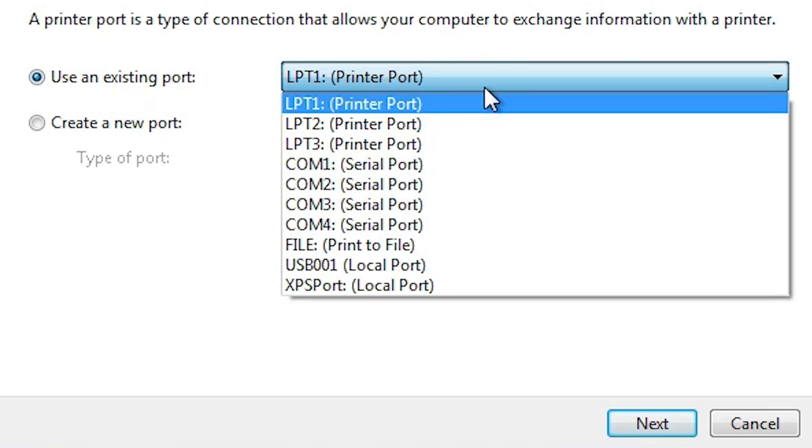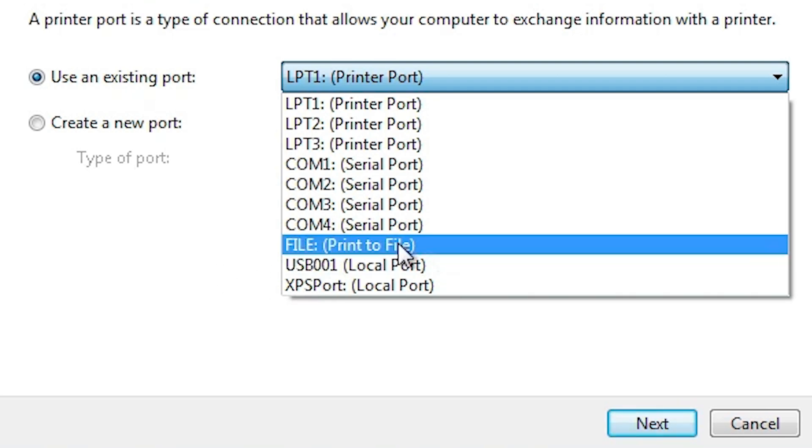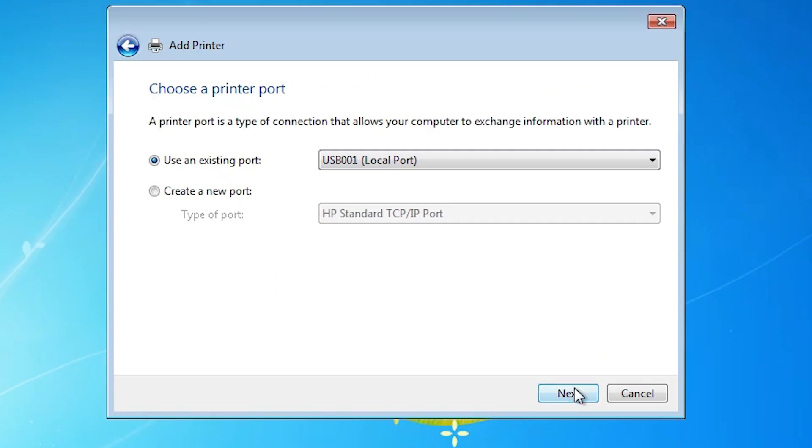Click here on the port dropdown. If you find any port named something like 'DOT4_001' or an HP port, select that port. If you do not find that kind of port, the next option is USB — select any USB port that you want. Select the USB port and click Next.